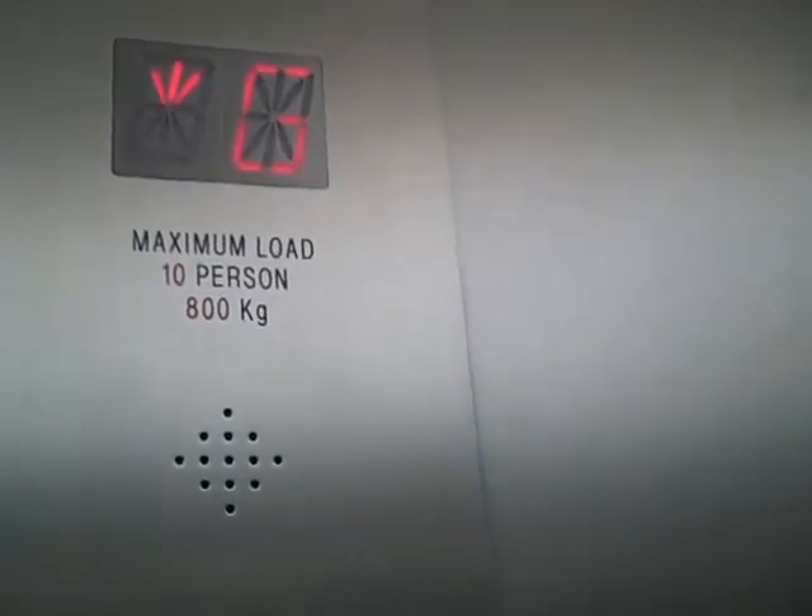This is the lift at Zara in Nottingham. We're going to start with a down lift — we're going to go down to the basement. It's a Crown lift, capacity 10 persons, 800 kilos.